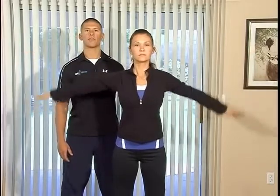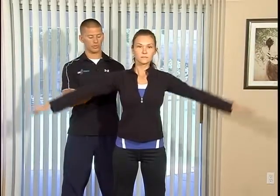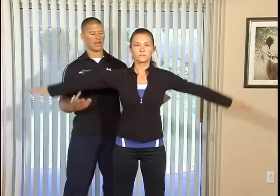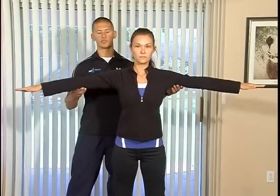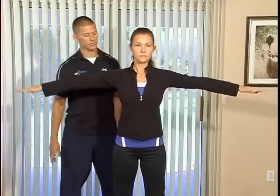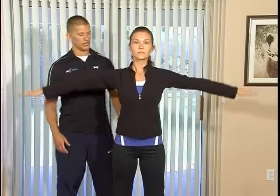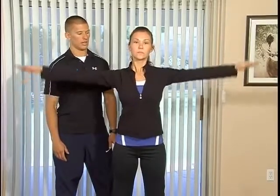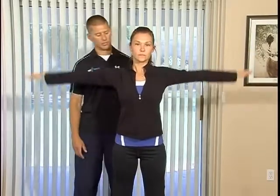The rotator cuff and the whole shoulder joint will loosen up and stretch as well as she's getting very fatigued in her shoulders. About now she'll stop and she'll begin making small circles going backwards. And again she'll start to make a little bit larger circles and then she'll end up with nice, long, big circles.